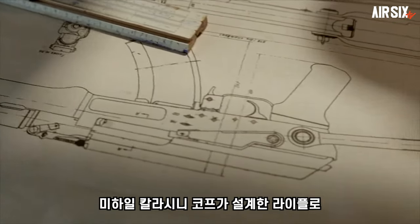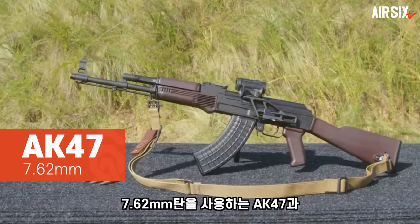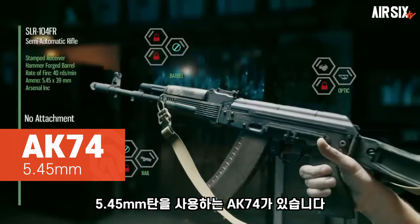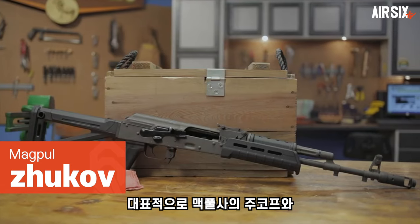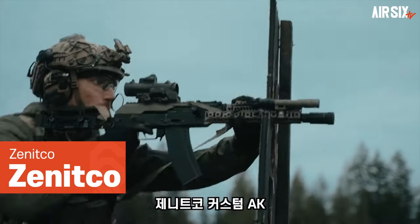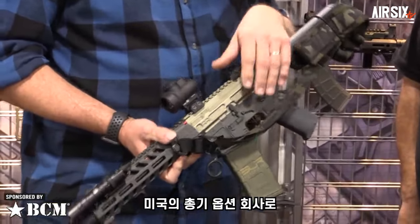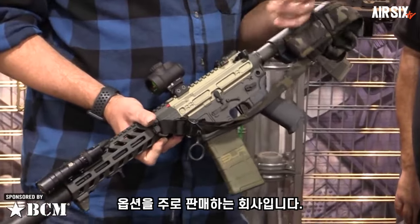AK는 러시아의 미하일 칼라시니코프가 설계한 라이플로, 대표적인 바리에이션은 7.62mm 탄을 사용하는 AK-47과 5.45mm 탄을 사용하는 AK-74가 있습니다. 그 밖에도 현재는 많은 커스텀 버전들이 존재하는데, 대표적으로 맥풀사의 주코프와 제니티코 커스텀 AK, SLR 커스텀 등이 있습니다. SLR 라이플 웍스는 미국의 총기 옵션 회사로 글록이나 AR, AK 등의 옵션을 주로 판매하는 회사입니다.